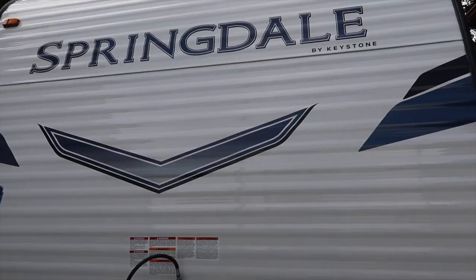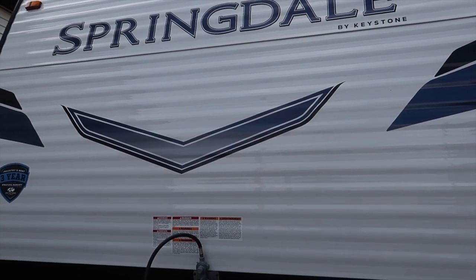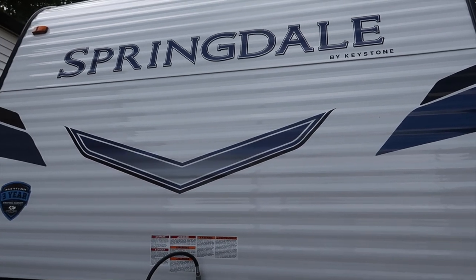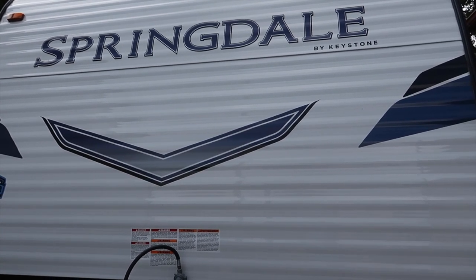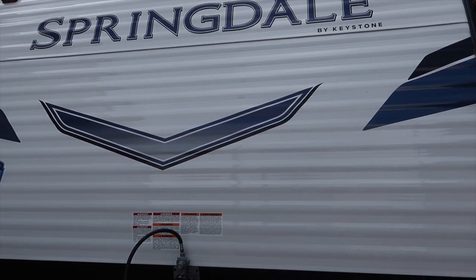Starting at the front of our trailer: it is a Springdale trailer, 22 foot, and it goes on the back of our truck. We absolutely love the size — it is perfect for just us two.